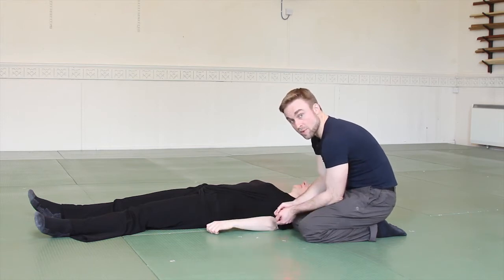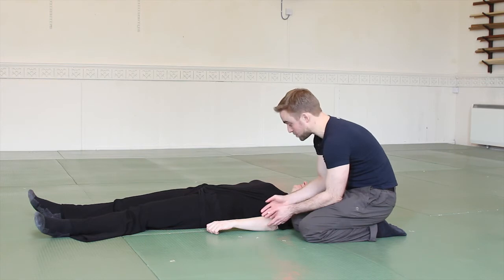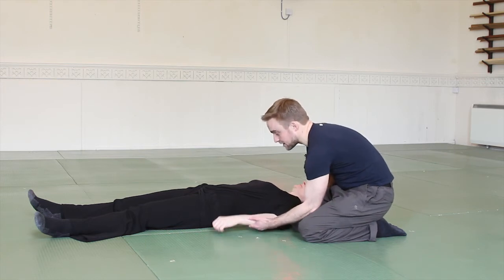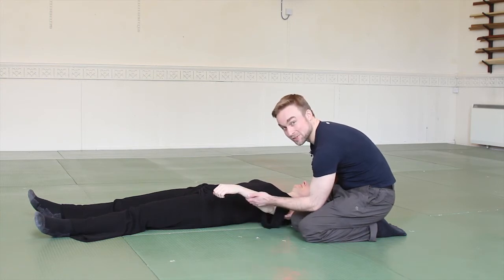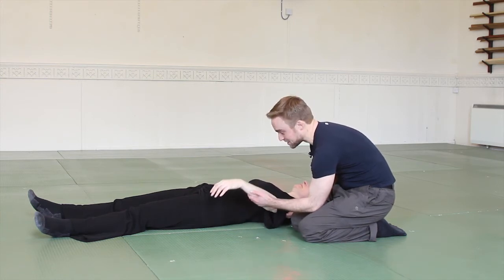A lot of the time when we work with people — or when you work with yourself doing this — there'll be some tension. If I move my hand away, the arm doesn't go down straight away. She's exaggerating slightly, but you see the basic principle.